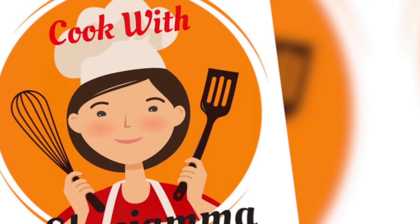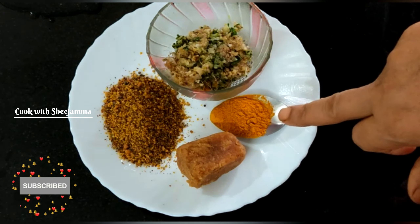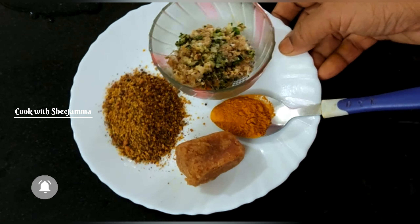Welcome everyone, welcome to the Prime Minister. I am going to feed this fish. I do not know how to cook. I will enjoy the food.